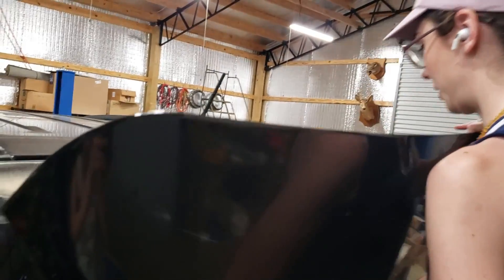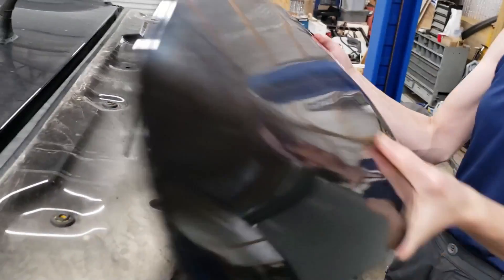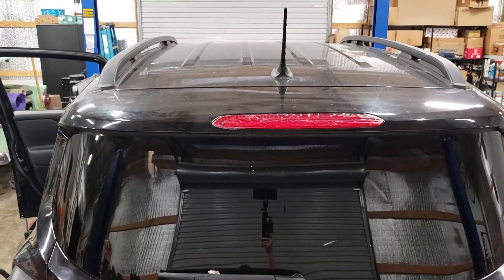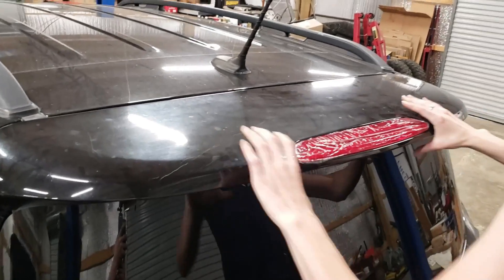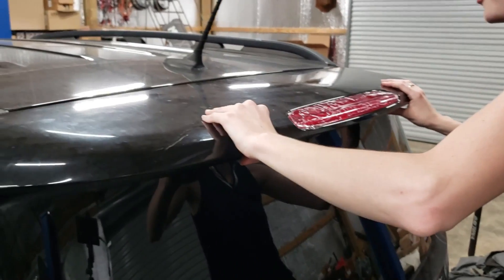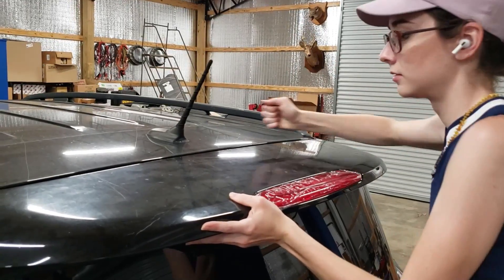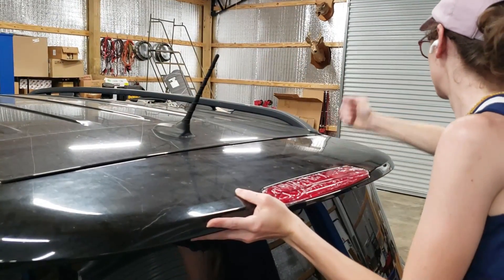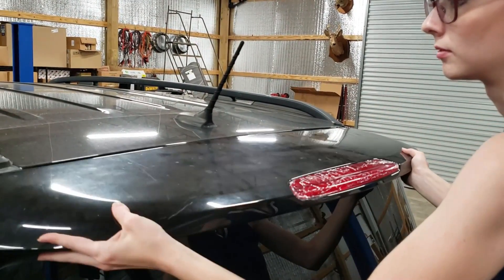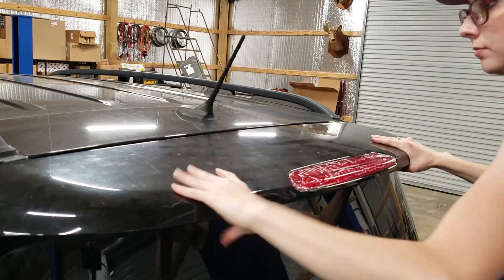We're going to plug this up, but we're not going to snap it down yet. I'm just going to lay this up here and we're going to go make sure that it lights up. It's working — it's already kind of found its way into the correct bolts.